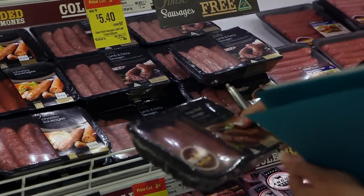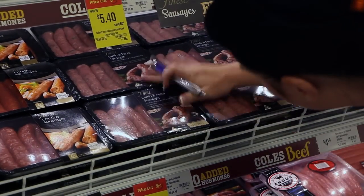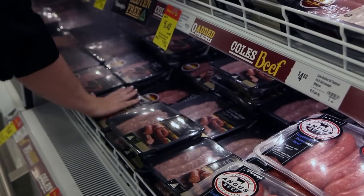Record the quantity of stock on shelf before your demonstration. Make sure you ask the department manager if there is any additional stock stored elsewhere that needs to be added to the starting stock count.